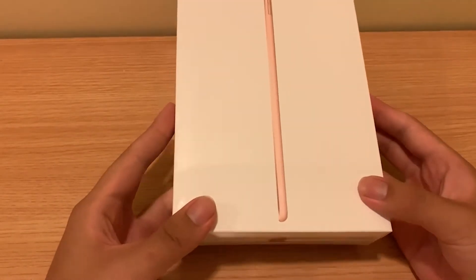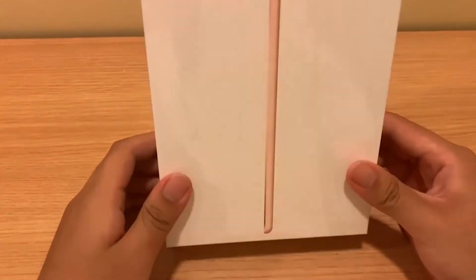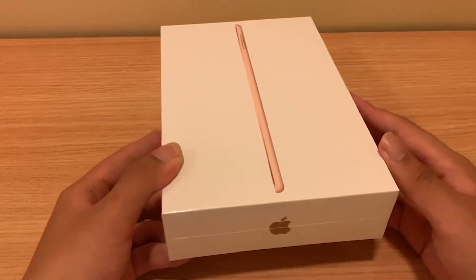Hello, everyone. Today, we are going to open one which should be said to have been released for a while. One iPad is this one. In fact, his last generation has been four years away and should have five years.